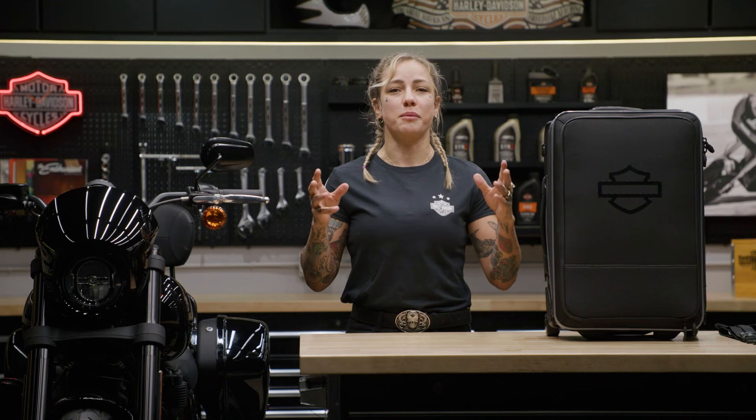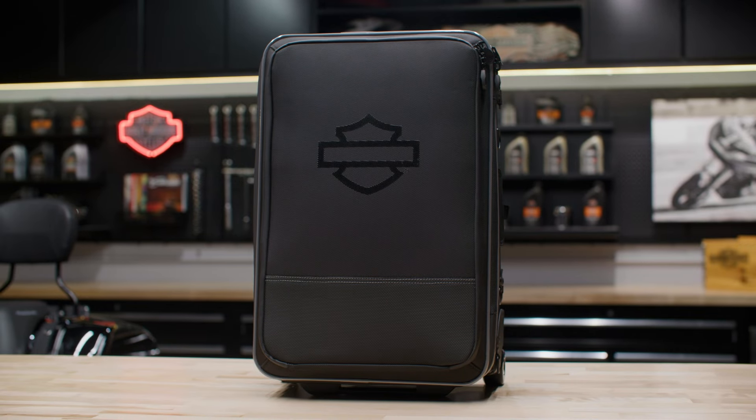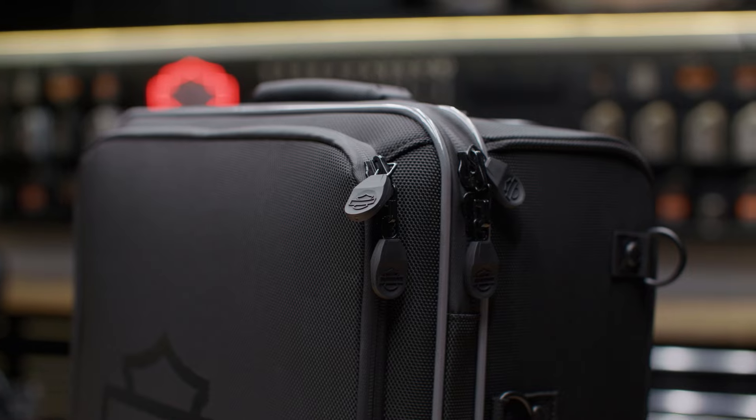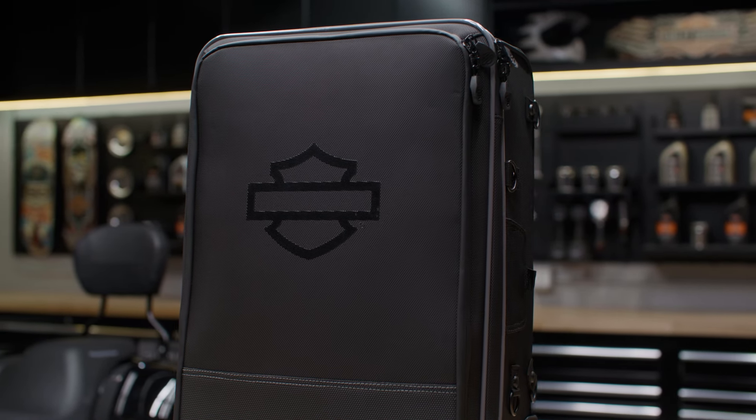The Fly & Ride is the perfect carry-on bag to store your belongings when you swap your two wheels for wings. With 2,450 cubic inches of capacity and dimensions of 14 inches wide by 9 inches deep by 22 inches high, it not only allows you to bring whatever you need, it can also fit in most commercial aircraft bins.